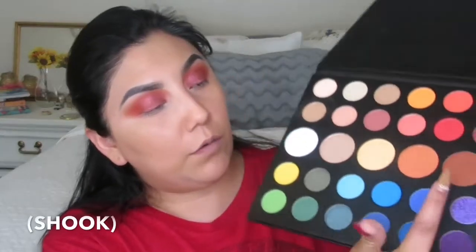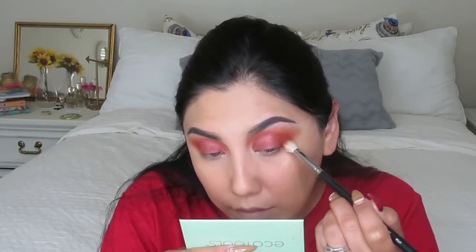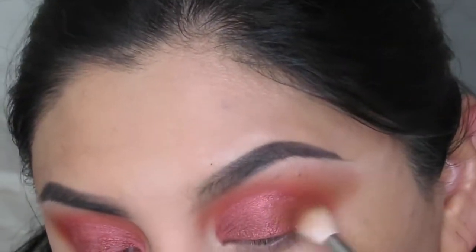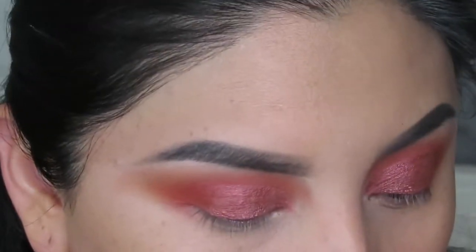I'm going to come in with this glittery color and put it in my outer corner. Let me get you guys a little bit closer — I'm just going to place it right here and do that on the other eye as well. You can't really see the glittery color on camera but it looks really nice, and once I have my lashes on, it's going to look bomb!